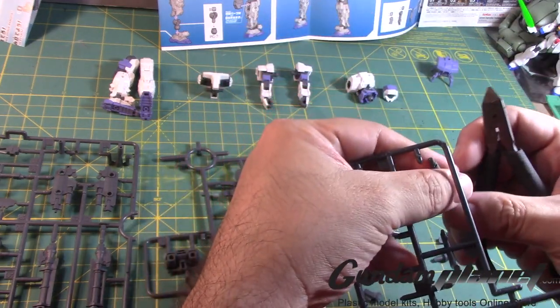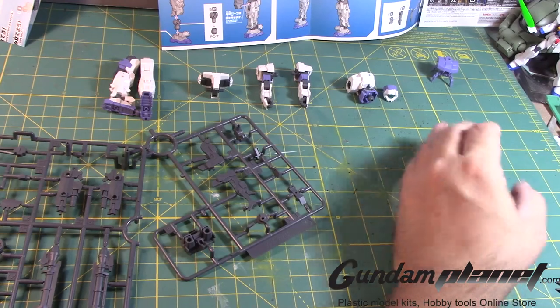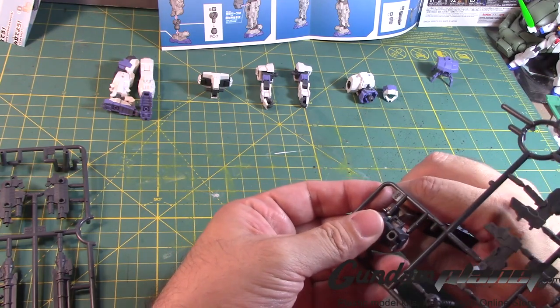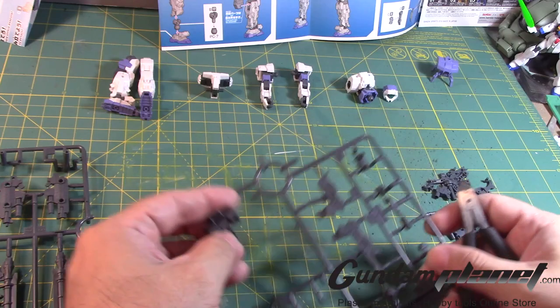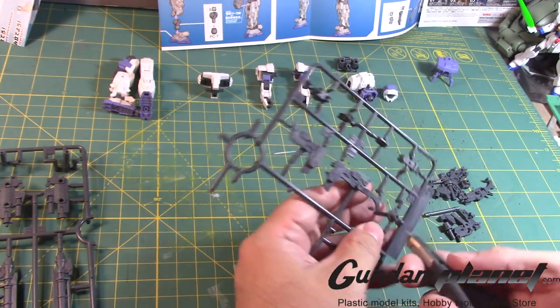Okay, so that completes that one. Let's put this to the side because I'm going to get to it soon. Let's remove — so this is the backpack of course, which pretty much acts as an extension to the back, to the torso, if you want to put some more stuff on this.